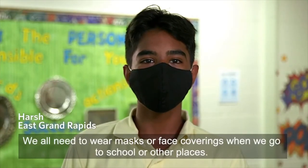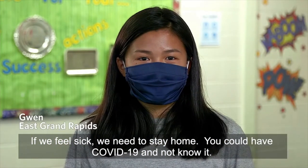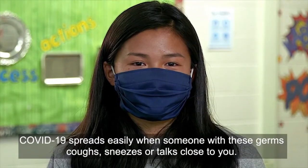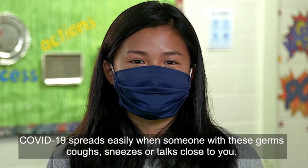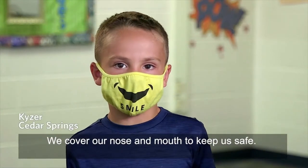We all need to wear masks or face coverings when we go to school or other places. If we feel sick, we need to stay home. You could have COVID-19 and not know it. COVID-19 spreads easily when someone with these germs coughs, sneezes, or talks close to you. We cover our nose and mouth to keep us safe.